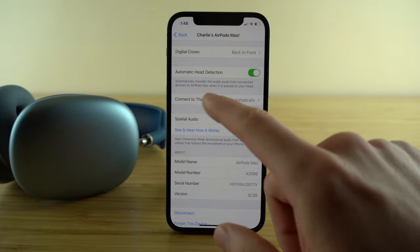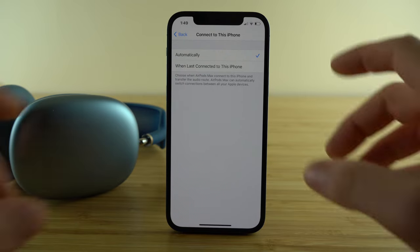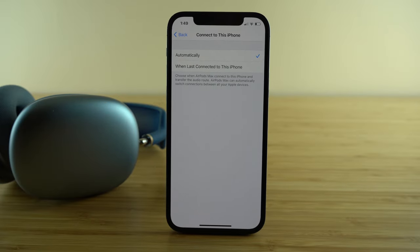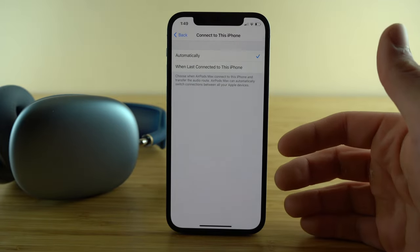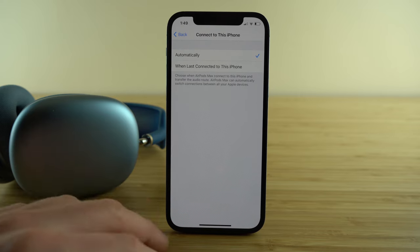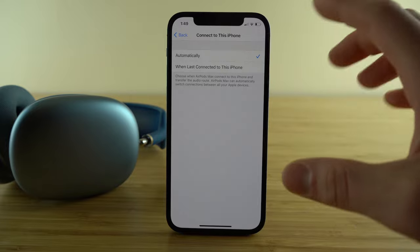The 'connect to this phone' feature is one I really want to mention. Your AirPods Max will automatically connect to whichever device you're actively using. So if you're listening to music on your iPhone and then switch to your iPad to watch a movie, your AirPods Max will detect that switch and automatically disconnect from your iPhone and connect to your iPad.